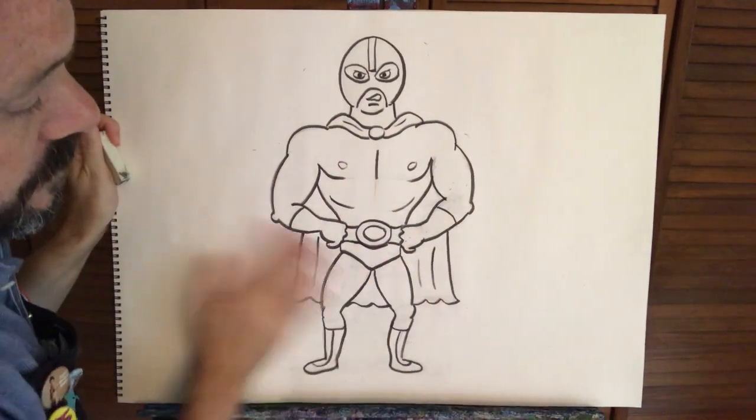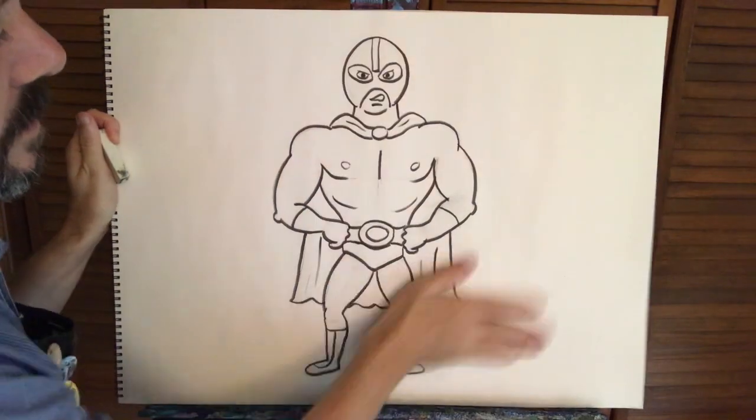I hope you had a good time drawing this luchador today. Please feel free to tag or share your artwork with me — I'd love to see all the colors and what you come up with for this luchador. I hope you have a good day, thank you.